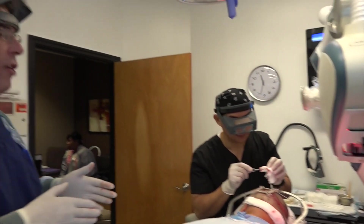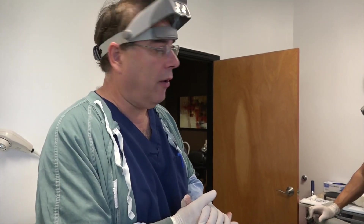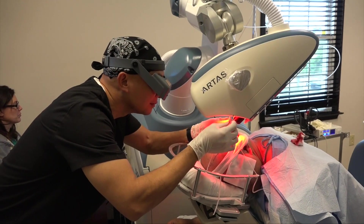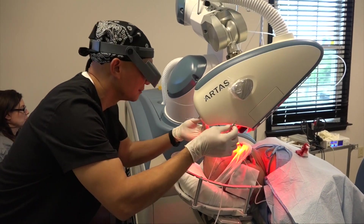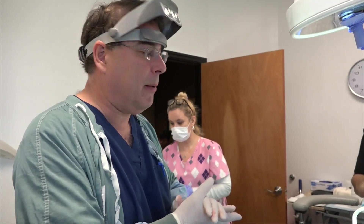The robot has gone through the area where it's extracted the maximum number of grafts. What we're going to do right now is Ariel and myself are going to start extracting them out of the scalp, and put them into the dish to get ready for them to be placed back into the scalp.